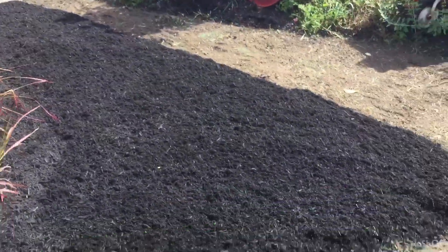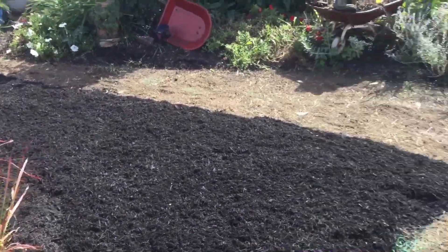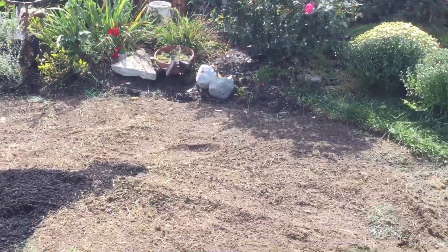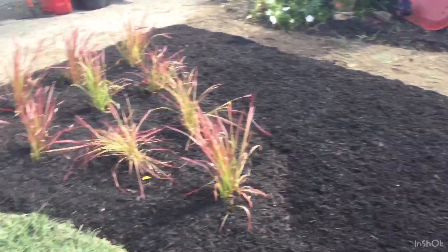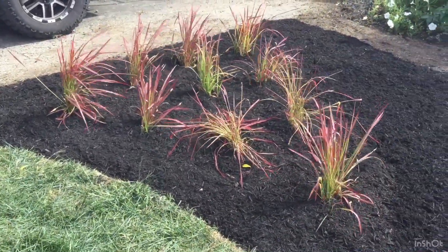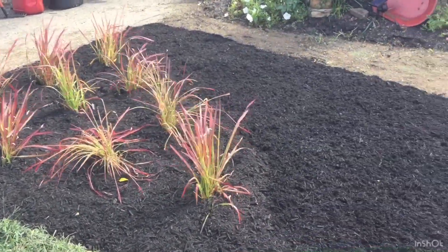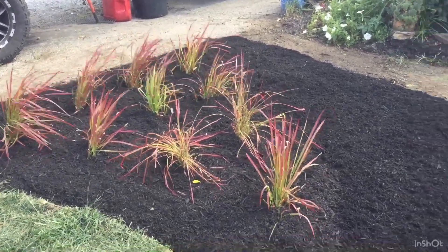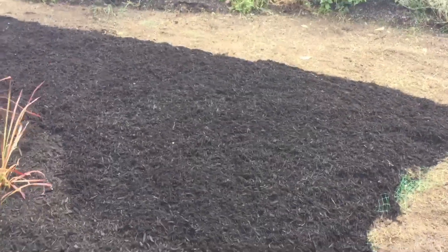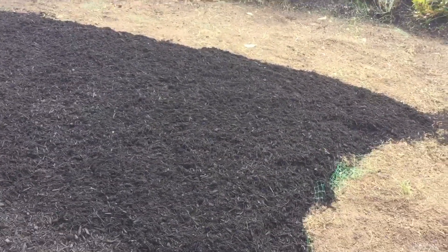Stay tuned — in the future we'll get that stone walkway put in and it'll look real nice. There's the blood grass; they'll fill in nicely in this corner. That's about as tall as blood grass gets, so they'll get thicker but not taller. Thanks for joining me, don't forget to subscribe.